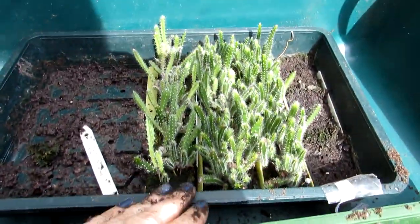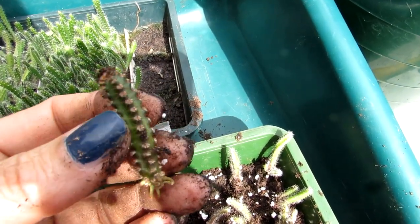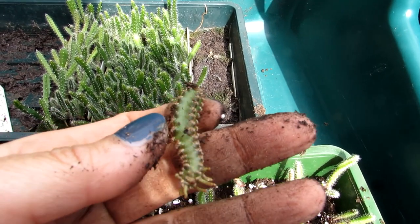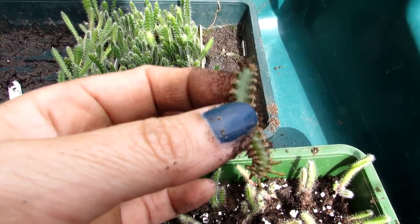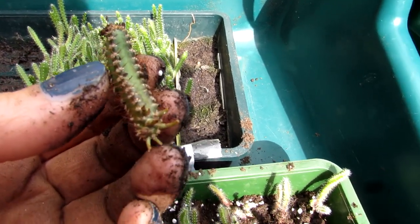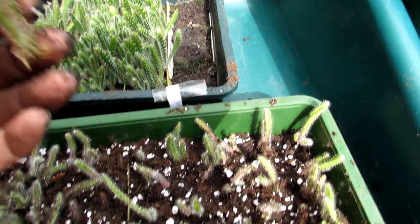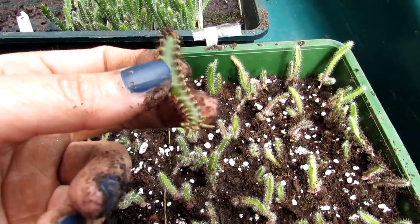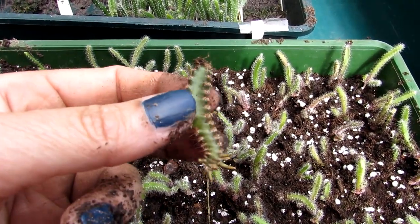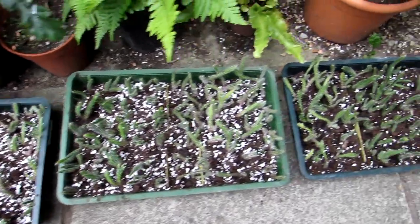Guess what I found when I was pricking out all these little seedlings — there's one here that does not look like an epiphyte to me. This looks like another type of cactus entirely. I'm guessing it's one that got mixed up in John's seeds. I don't know what type of cactus it is, but I'm going to pop it up separately in its own little pot. It's got a much more different type of root system and it feels much more like a firm, desert-type cactus than an epiphyte — very very different.